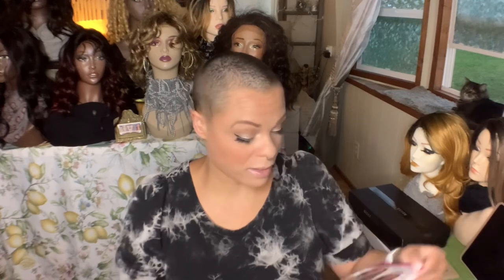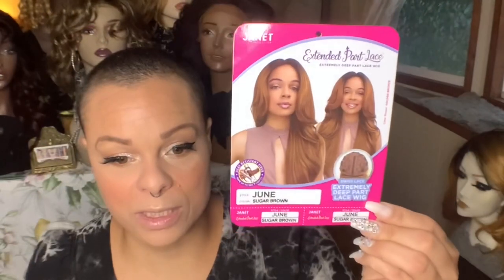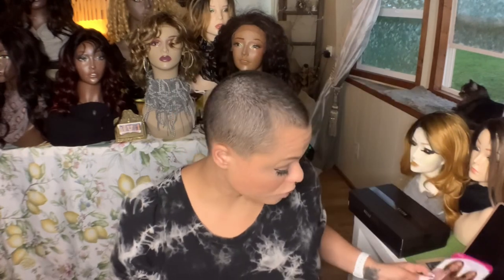I forgot to put my setting spray on. The wig I'm going to wear today is Janet Collection's June, and I have June in the color Sugar Brown. I love Sugar Brown from Janet Collection. June is part of her extended part lace line — Swiss lace, extremely deep part lace wig. She's heat safe up to 360 degrees.